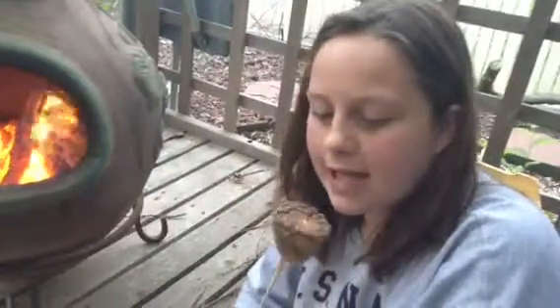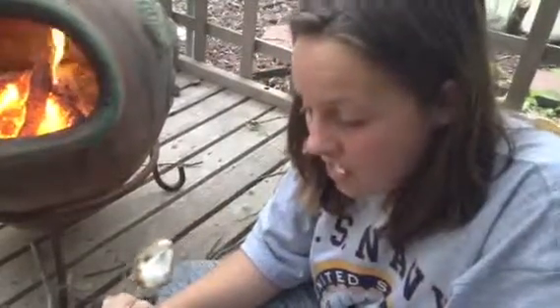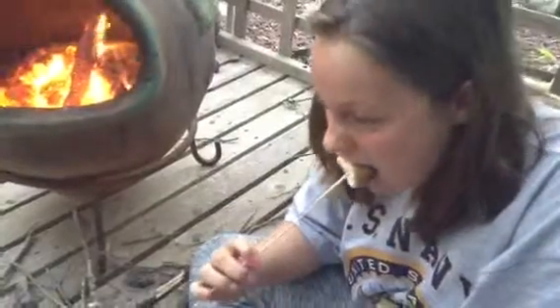So now, before it slides off my stick, I'm going to eat it. That's a good marshmallow right there.